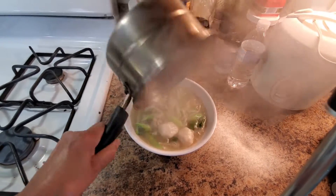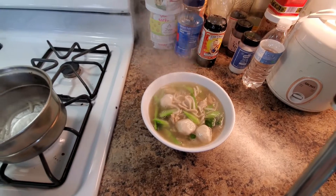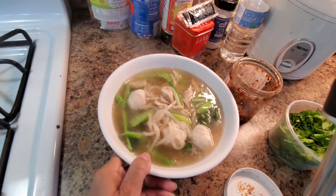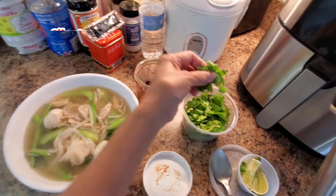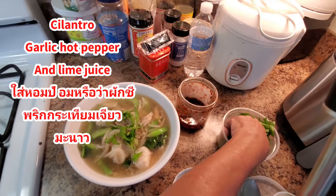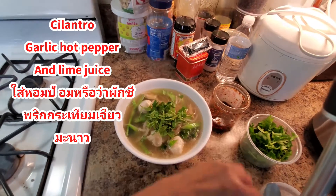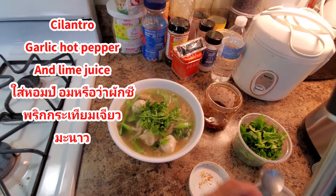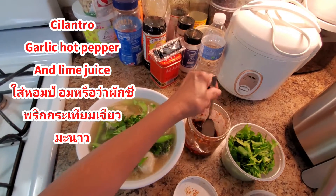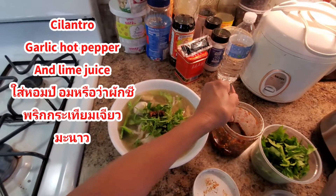Oh yes! See that, guys? Healthy. Delicious. Ready to serve. And some hot pepper — garlic hot pepper.